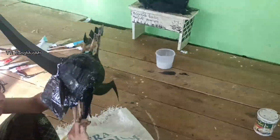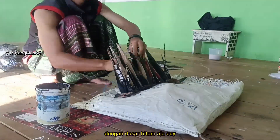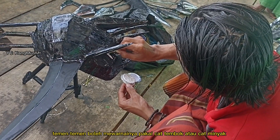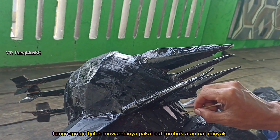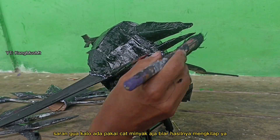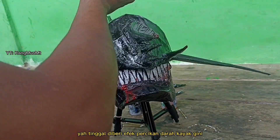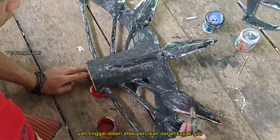Dan yang terakhir, berilah warna pakai cat. Dengan dasar hitam aja cuy. Temen-temen boleh mewarnainya pakai cat tembok atau cat minyak. Saran gua, kalau ada pakai cat minyak aja biar hasilnya mengkilap. Tinggal diberi efek percikan darah kayak gini.